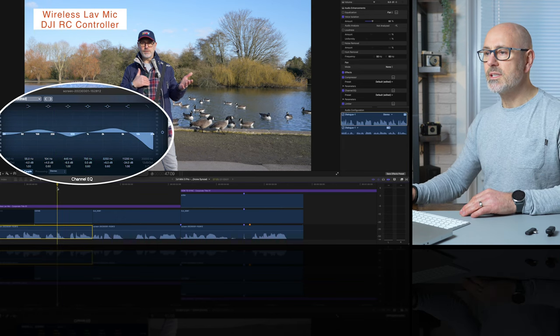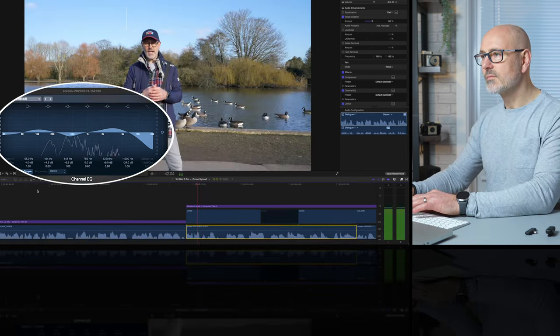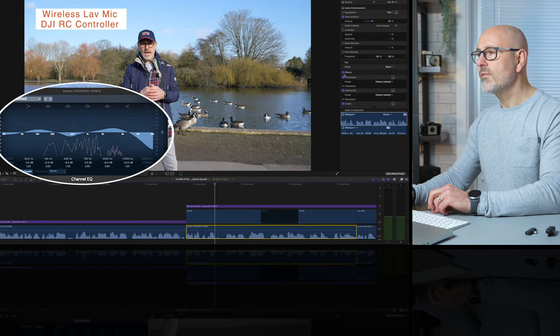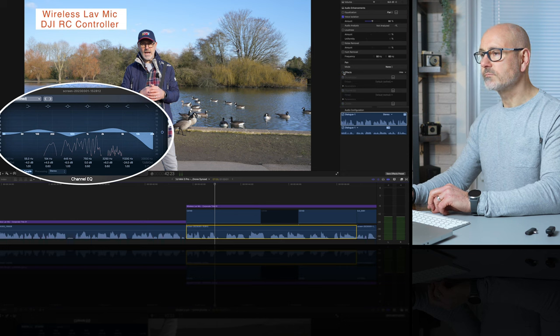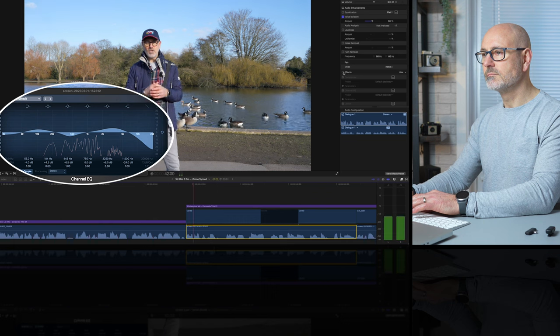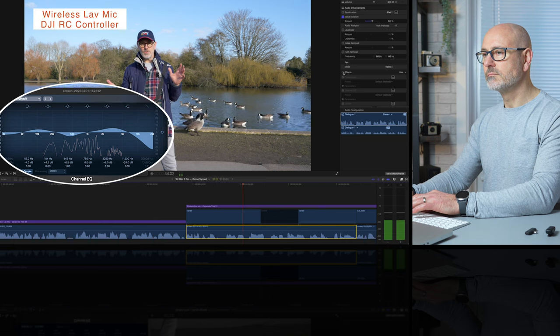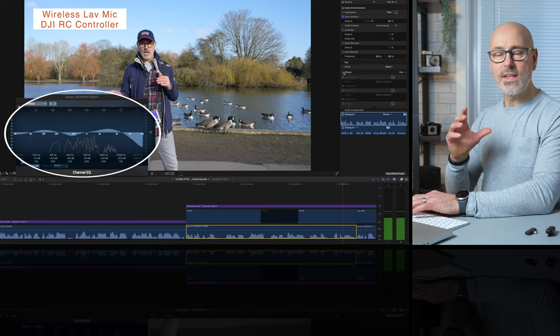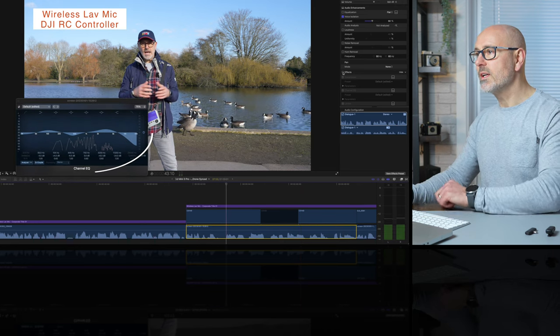If I play this piece of audio — 'We're going to look at active track and it'll do parallel and it'll do the follow mode' — and then if I take those effects off and listen to that again: 'We're going to look at active track and it'll do parallel and it'll do the follow mode.' I think you can probably hear that difference in those mid frequencies.